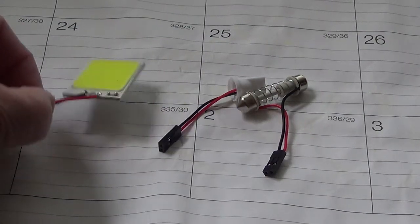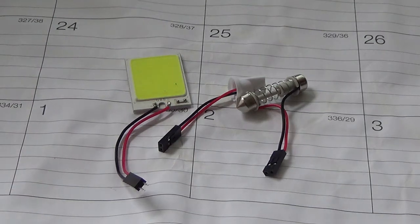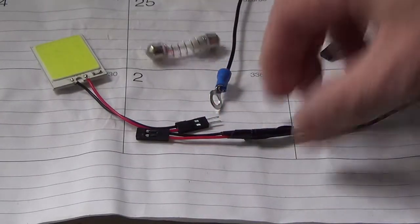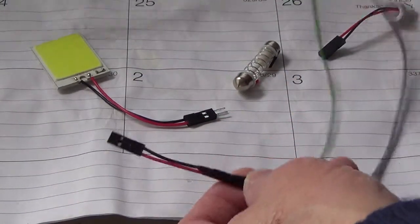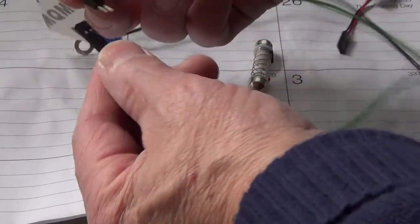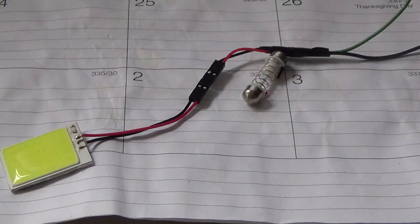I bought this small LED panel on eBay. I'm going to install it to my 2008 Honda Civic as a glovebox light. I have cut this off and connected the two wires. One black wire goes to ground and this one goes to the reed switch. This can be connected to the LED panel.